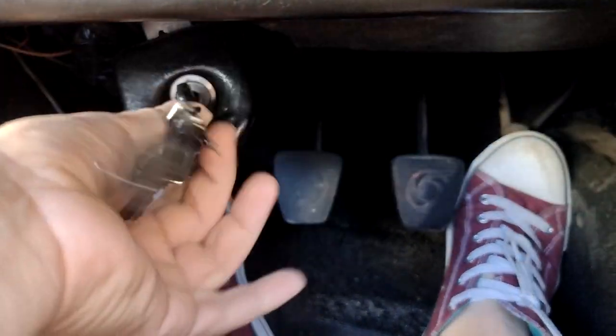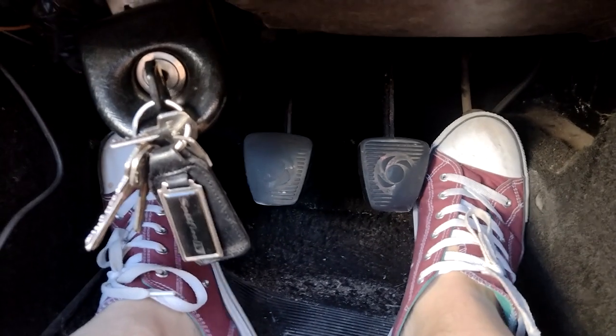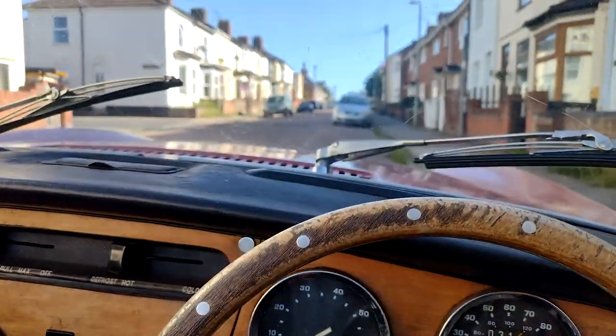Got some new Converse on, some new sexy hot chucks. Lovely, let's pop that in a little bit. Let's go, come on a bit, and go.